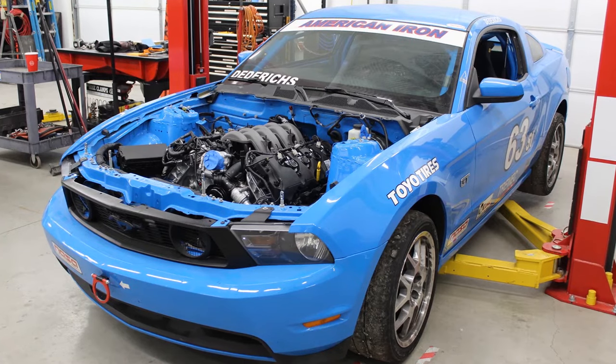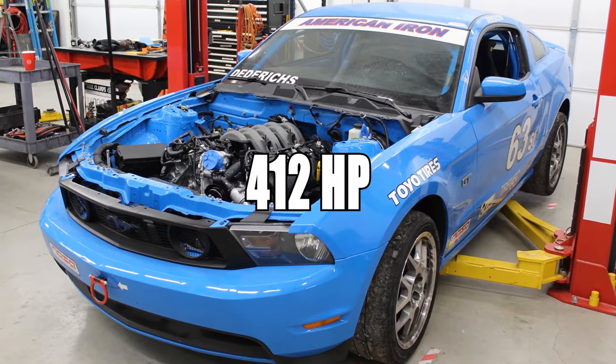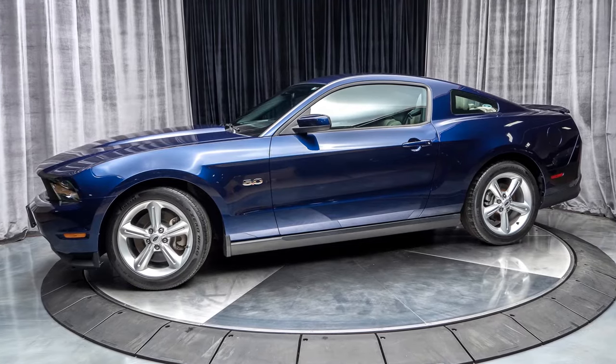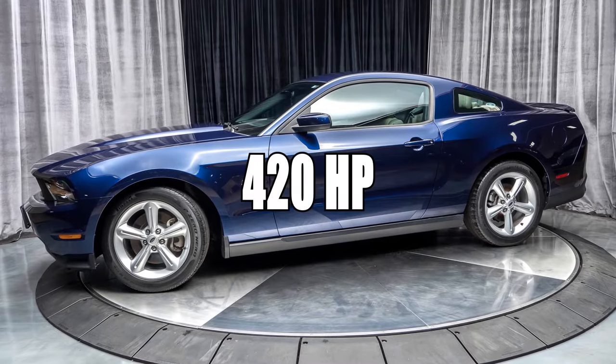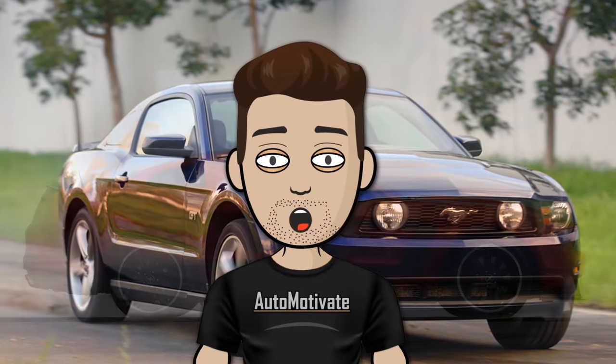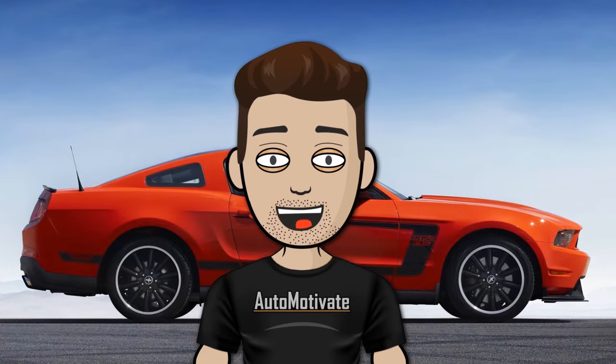But in the same year, the GT got blessed with a 5.0L Coyote engine that produced 412hp, and in 2012 the GT gained an extra 8 ponies making it 420hp. The Ford Mustang is really a force to be reckoned with, but how reliable is it?